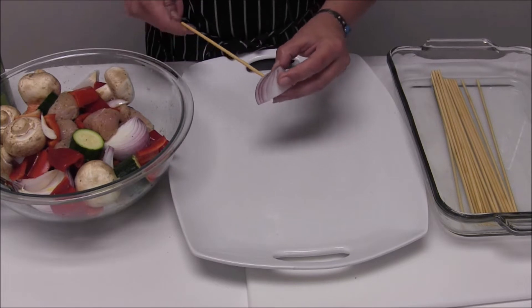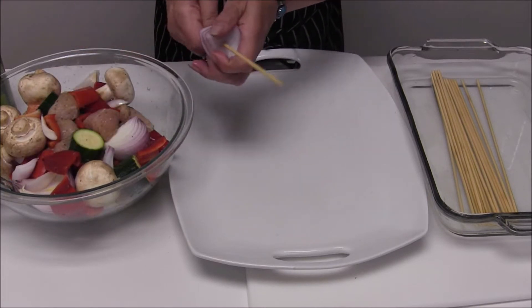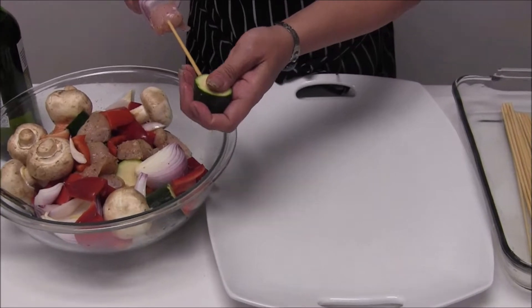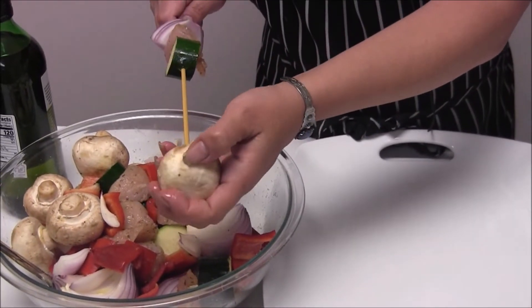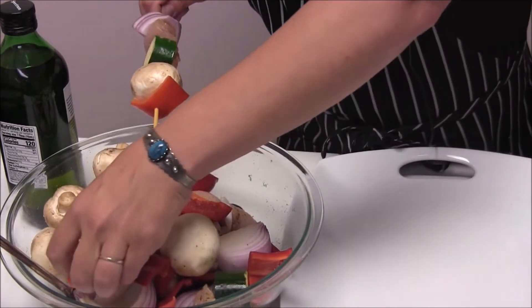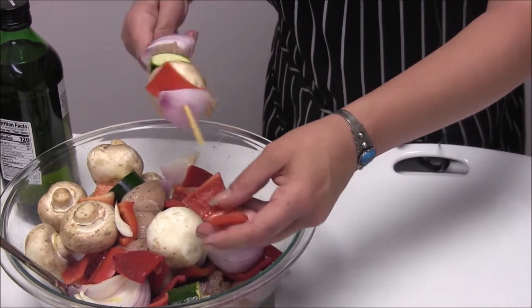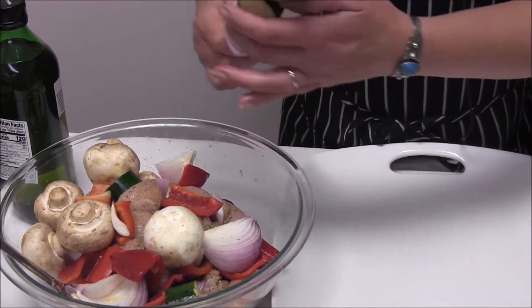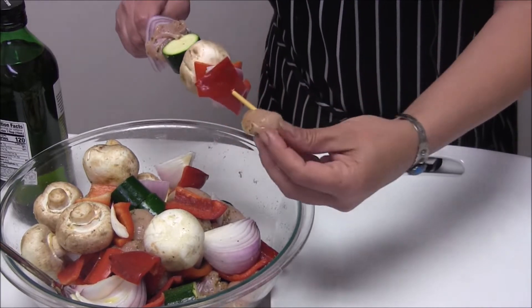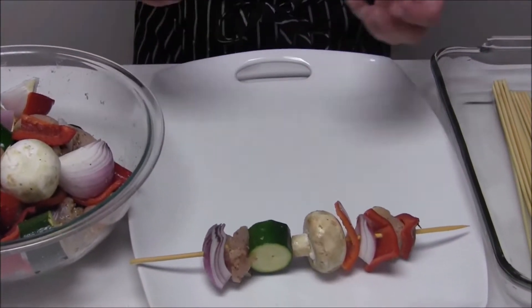For tonight we're going to have this for dinner, so we'll go ahead and do chicken and vegetables together. Just push them on and skewer your chicken — we'll go squash, maybe a big mushroom. Once all your skewers are done, set them on your tray. If you have a grill, heat it up to medium-high heat and cook them all the way around on each side until the chicken's cooked through. You can use a thermometer to check that it reaches 165 degrees, or you can throw them in the oven on broil or at 350 degrees and let them cook that way.